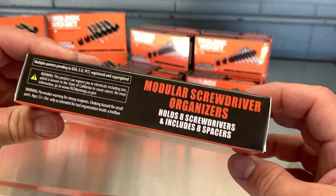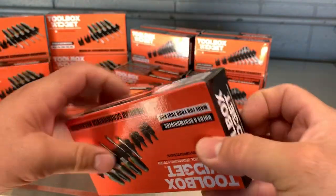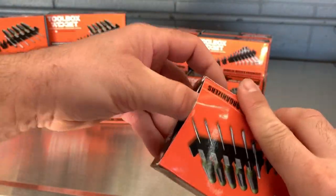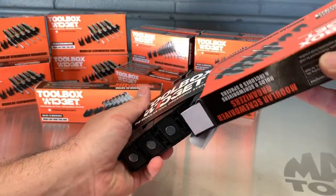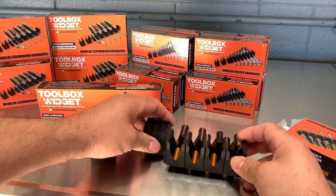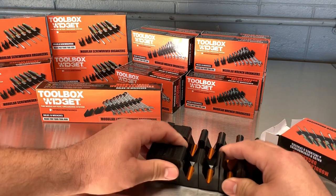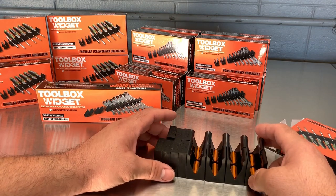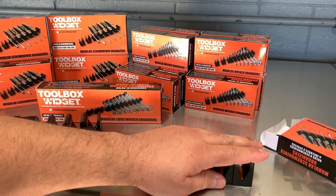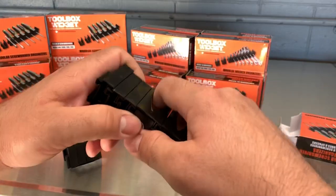Here are the screwdriver holders. The part number is listed here — it holds 8 screwdrivers. This one is a little different; it comes with spacers. A measurement with four screwdrivers comes to just a little over four inches. Without spacers, the full 8-screwdriver holder spans 8.5 inches.